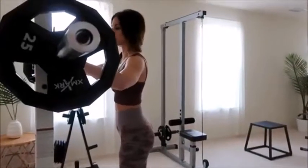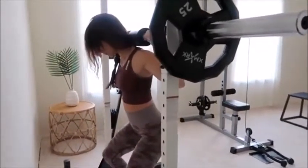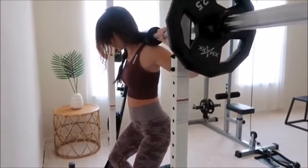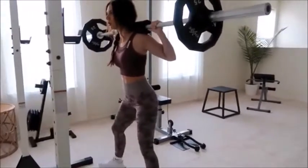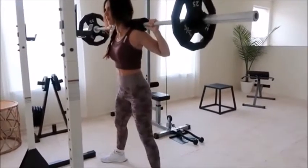The first exercise I like to do to get that booty poppin' are sumo squats. You always want to make sure you select a weight that is totally doable — don't be afraid to start with a light weight and eventually work your way up. Unlike your standard back squat, sumo squats place greater emphasis on your glutes and inner thighs. Keep your feet a little more than shoulder-width apart and point your toes slightly outward.